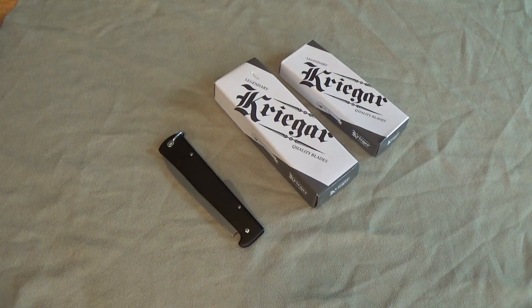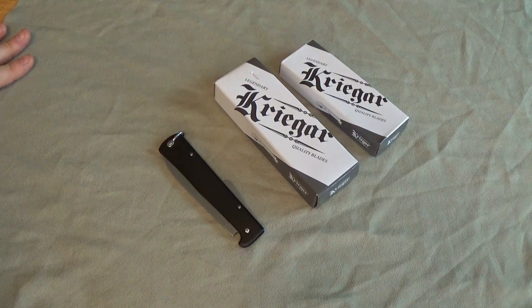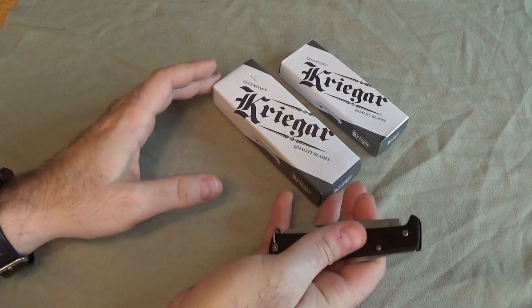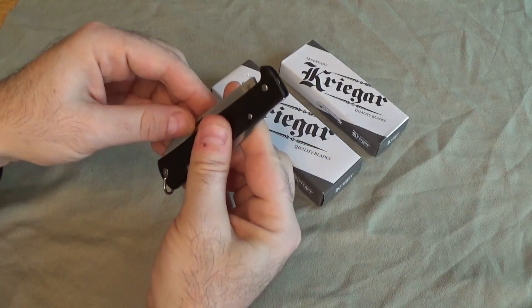I'm into all kinds of new knives lately and I'm really excited about them. There are a lot of other videos besides just new knives coming out in the near future. But let's get into these Krieger knives and look at them.